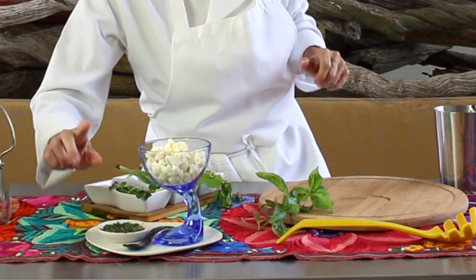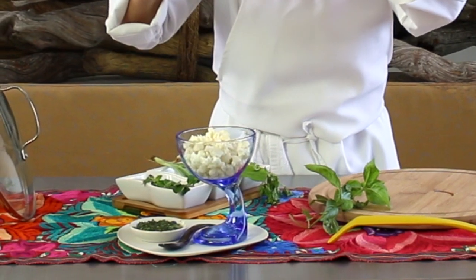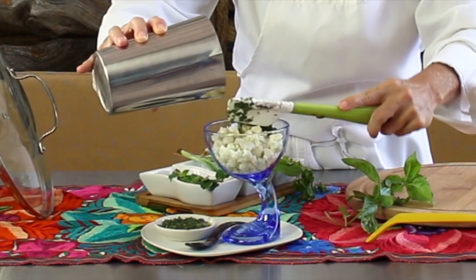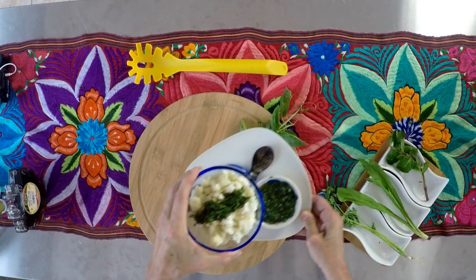This vinaigrette is fantastic for any day at home and for guests. If you have guests at home, you can serve it as a dipping sauce. It would be fantastic! It tastes delicious and takes no time to make.